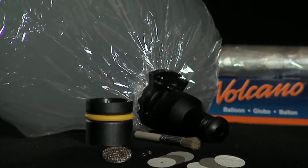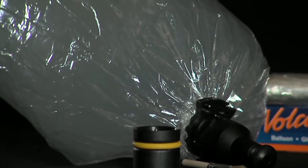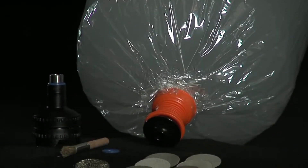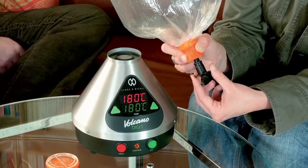The Solid Valve allows you to customize the size of your balloons. The robust construction will perform for years. The Easy Valve includes pre-assembled balloons, making it very simple to handle and easy to maintain.